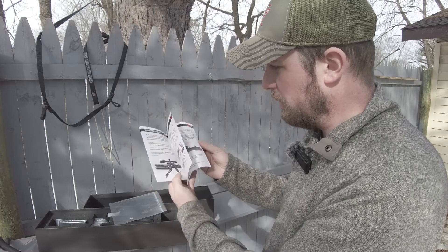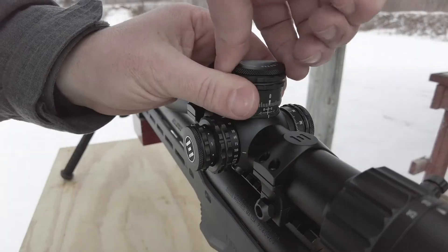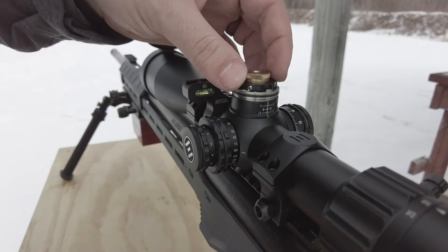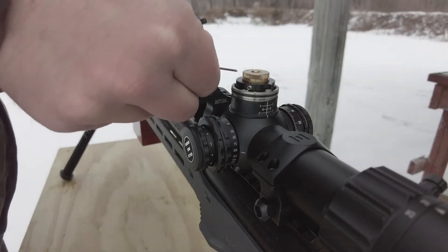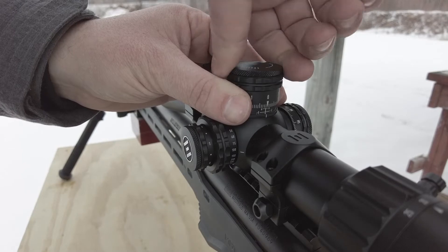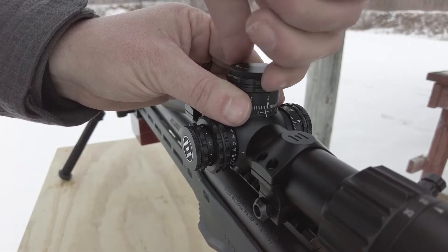And then of course, especially if you're newer to optics, this is going to tell you what the parts are called. There's a little bit of information about leveling your scope, mounting your scope, and how the features themselves work, especially when it comes to the zero stop. You don't need a tool for the top — there's a proprietary method to release it, which I don't see on too many optics. It's a good style of zero stop.